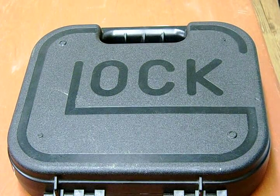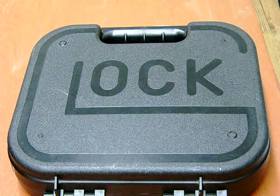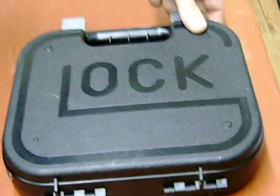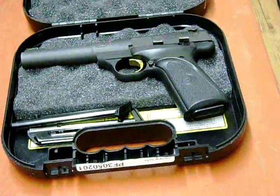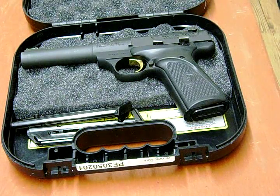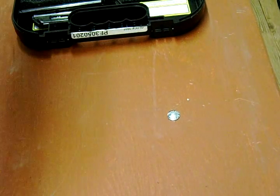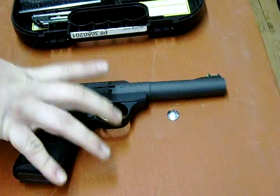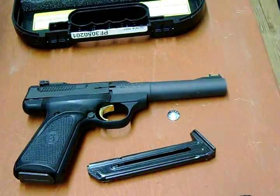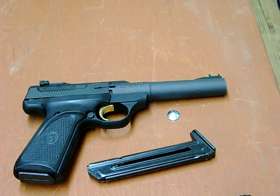Hi guys, it's Rezai. I've got a Glock video for you today. I just got this gun, so it's the unboxing. Let's see — what the hell? I'd be damned if they didn't give me the wrong one. Obviously, I'm being a smartass. I don't think a gun shop would make that kind of gross error. I just had my Browning Buckmark in a Glock case, because it fits.